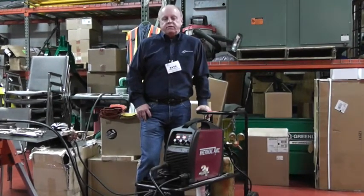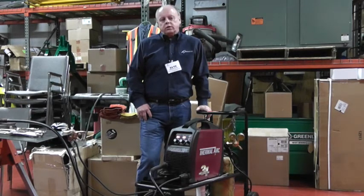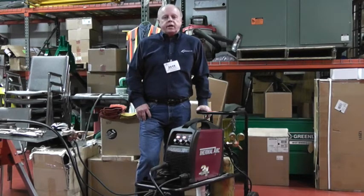It's a DC inverter machine, which means you can only weld mild steel and stainless. You cannot TIG weld aluminum with this machine — that's a critical feature to remember. It will weld aluminum using the MIG process and the accessory spool gun that's available.